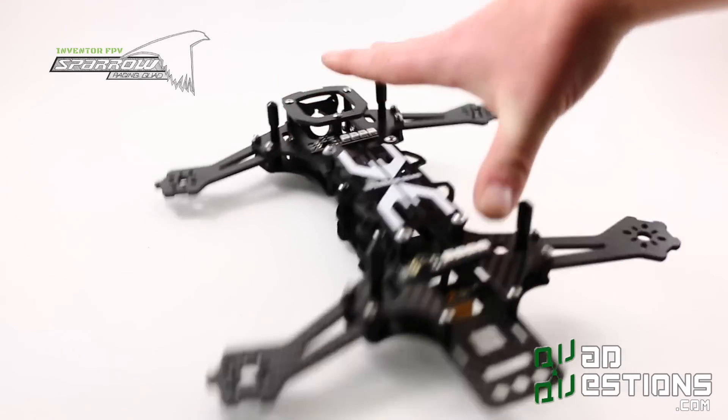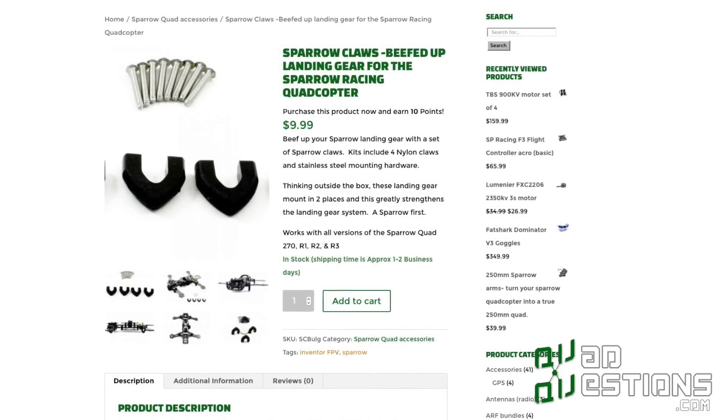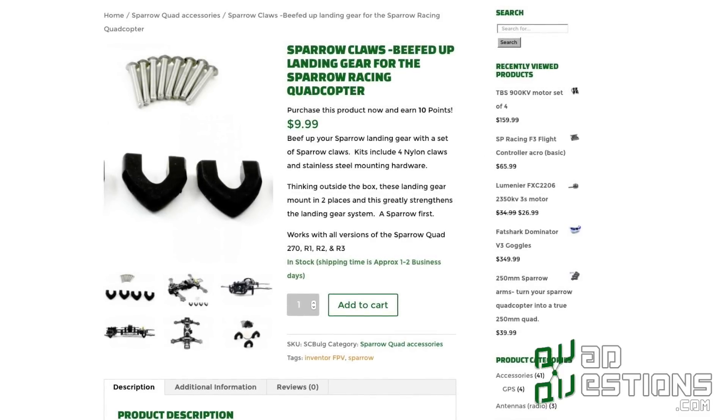It comes with standard landing gear. You can upgrade it with what we call the Sparrow Claws, and once you do that, you'll never have to buy another pair of landing gear again.